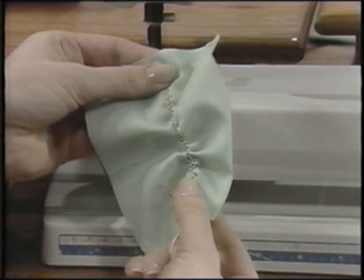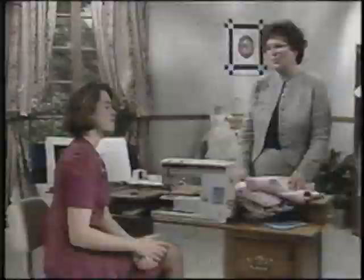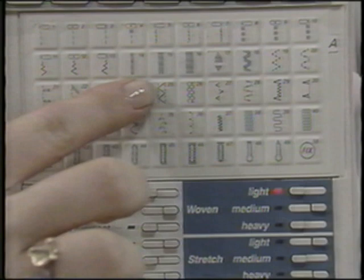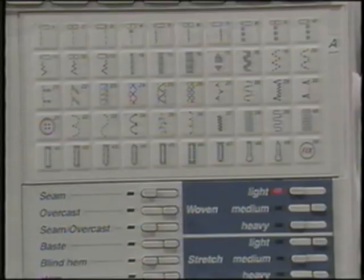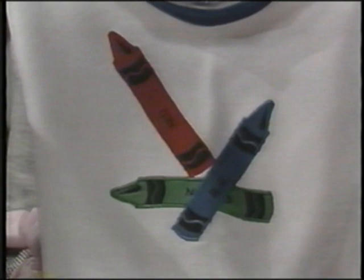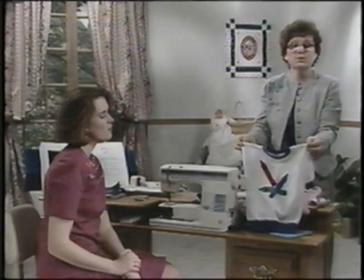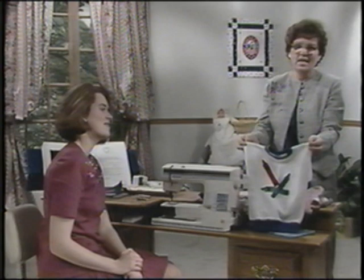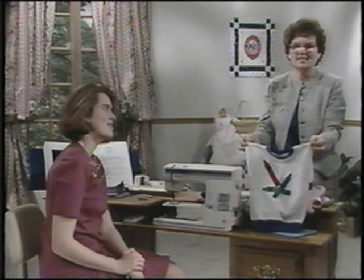One of the most exciting and time-saving techniques on your new Viking Husqvarna is the pre-programmed computerized applique. The satin stitch is programmed in three different widths and you have a pre-programmed taper stitch for machine applique. For a tiny applique with a two millimeter width, such as on a little sweatshirt, touch stitch A14. For a medium-sized design, touch A15 for a four millimeter satin stitch, or A16 for the largest applique pieces. You'll have instant satin stitch perfectly set for your applique.